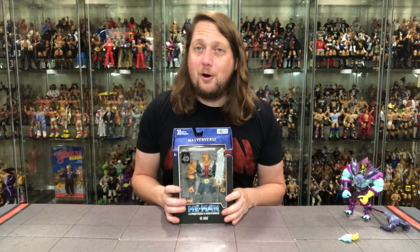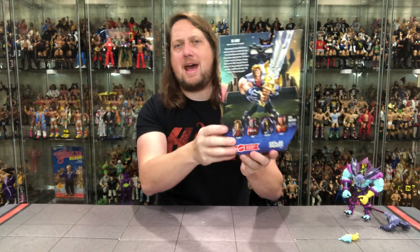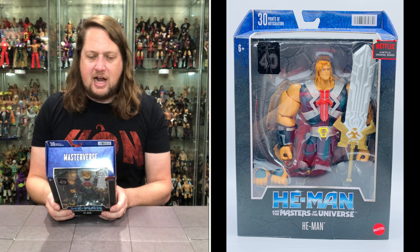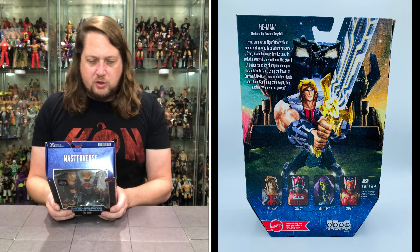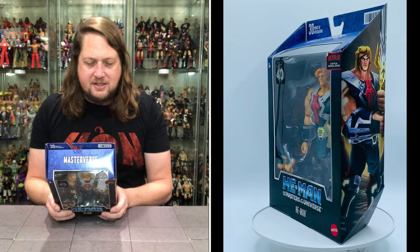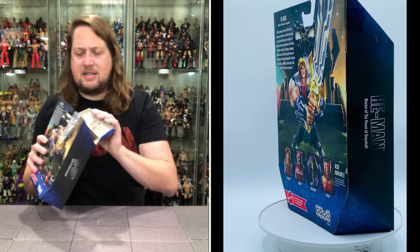Now we turn our attention to the heroic one, old He-Man himself. Very similar proportions, once again a very heavy package. We got the Netflix logo, 40th anniversary, 30 points of articulation, He-Man — Master of the Power of Grayskull. The blurb reads: living among the Tiger Tribe with no memory of who he is or where he came from, Adam discovers his destiny — the Sword of Power found its champion, changing Adam into He-Man. Using the power of Grayskull, He-Man transformed his friends and allies — combining their might, they declare 'We have the power.'